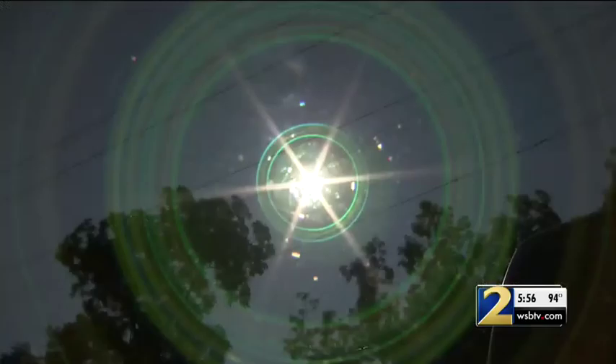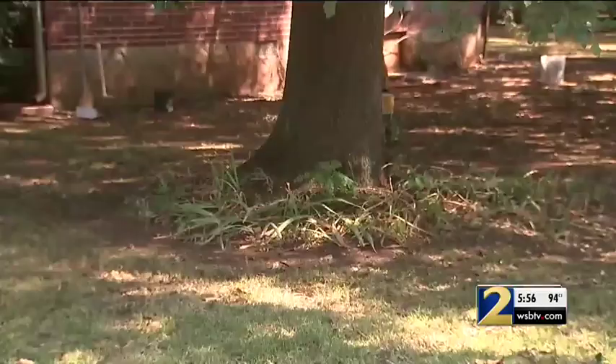Please don't plant under your trees. Trees don't need the competition. They need all the water they can get, especially when we get into drought areas.